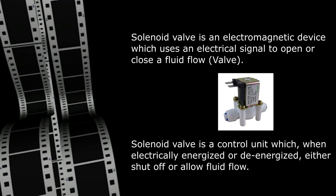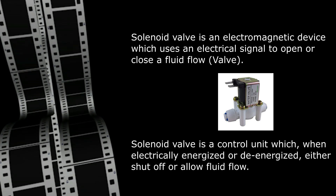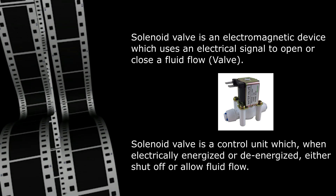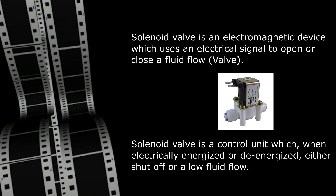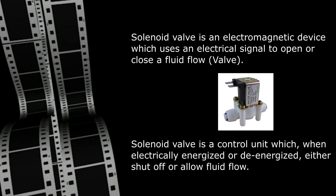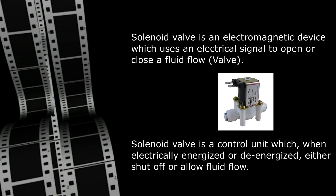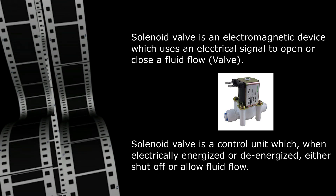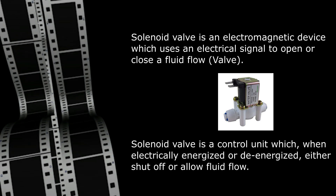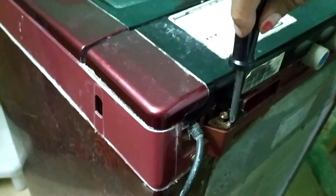Today we are going to discuss the solenoid valve in a washing machine. A solenoid valve is an electromagnetic device which uses an electrical signal to open or close fluid flow — a control unit that when electrically energized or de-energized either shuts off or allows fluid flow. We are going to see a problem with the solenoid valve and how to rectify it in an LG washing machine.